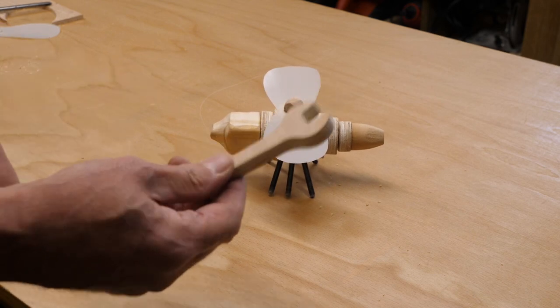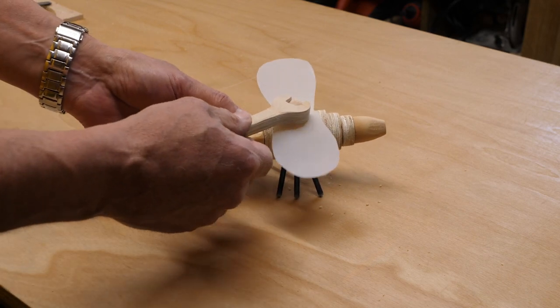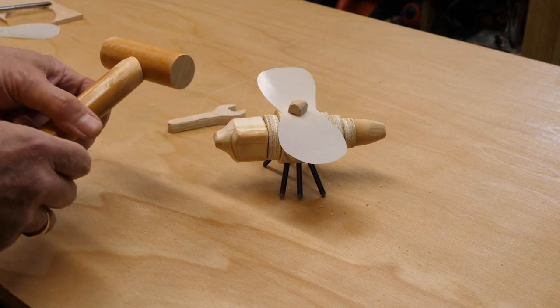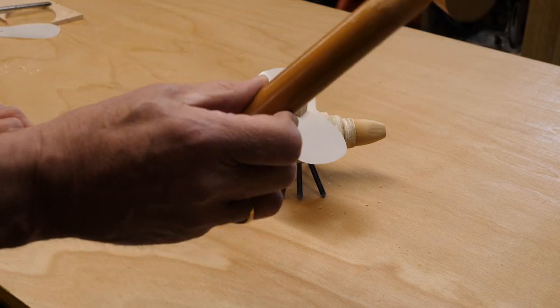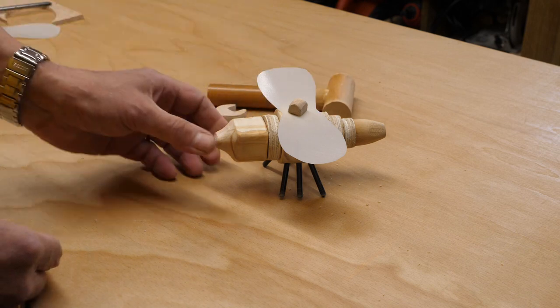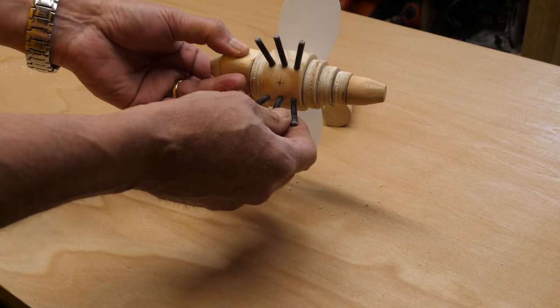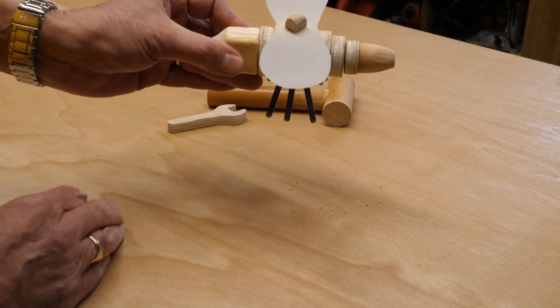I'm really pleased with how this has turned out. We've got wings, we've got six legs, and we've got a spanner to tighten up the bolt on the top for the wings. If you watch my previous video on the windmill you'll have seen how I made the hammer. All we need to do now is paint it, and I'm going to hand that over to Carolyn to do that.